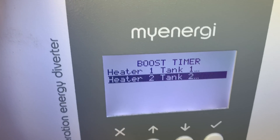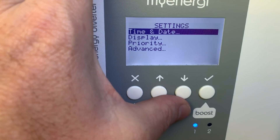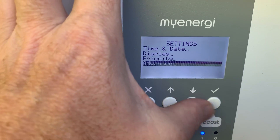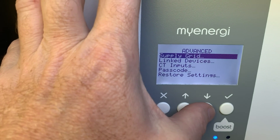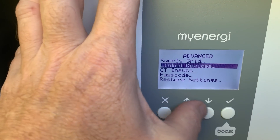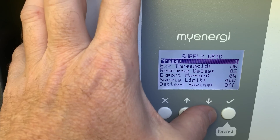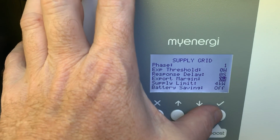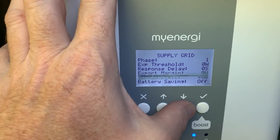So in settings — this is where I look very unprofessional — advanced, passcode is four zeros. Link devices, supply grid, export limit four kilowatt, export margin. You can actually change that, although the supply limit is the one I want.